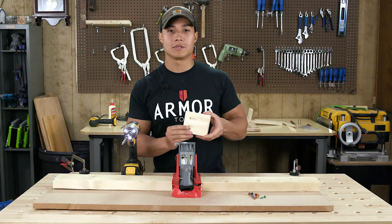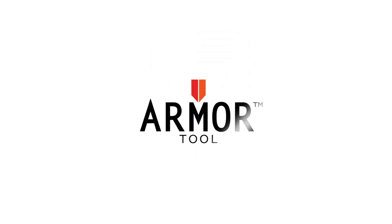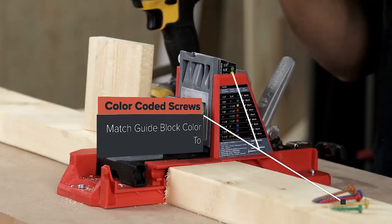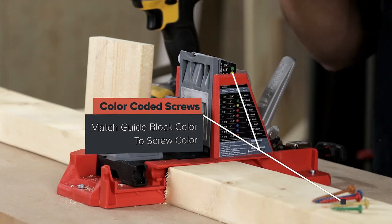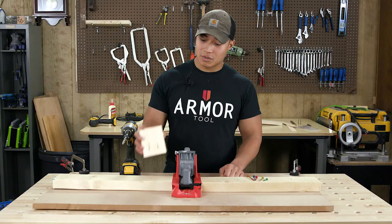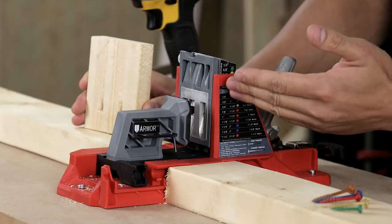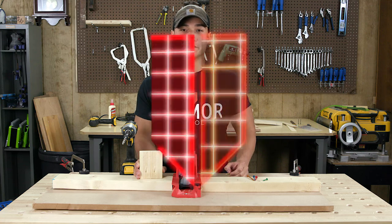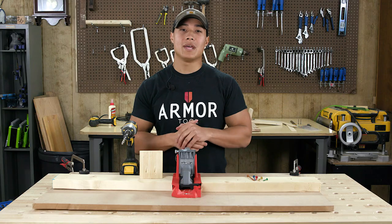There you go — perfect pocket holes. The last cool feature is the color-coded screw system. This jig gives you the optimal screw length to use and even differentiates screws by color. So you have this demo piece that's three-quarters inch thick and it corresponds to the yellow screw, so you just pick up the yellow screw and you're good to go.